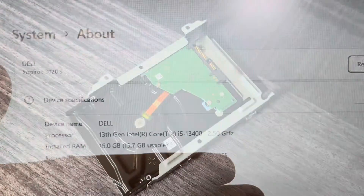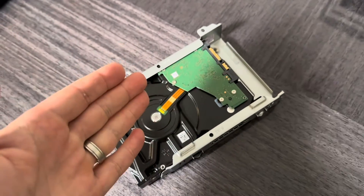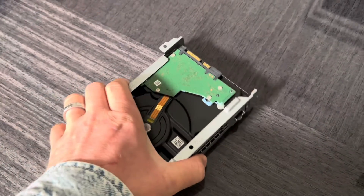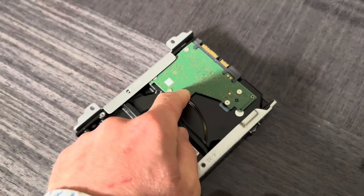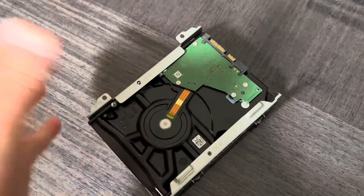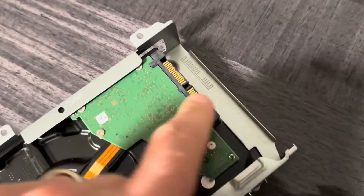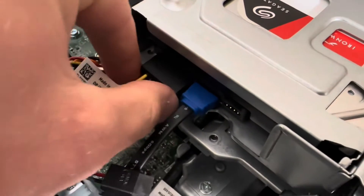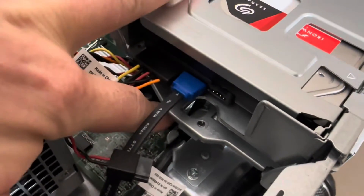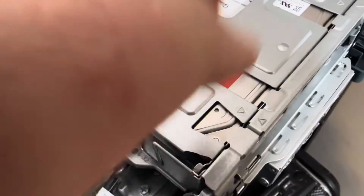Now it's time to upgrade the storage. It already has a 512GB SSD, and we need to add a second storage. I would probably prefer a SATA SSD, but we need to go cheap, so this is an 8TB Seagate hard drive I had sitting around. I was really afraid I wouldn't find the SATA power cable, but it was hidden underneath. So we connect this, connect that, and then we'll put the screws back — three screws, one here and two over there.